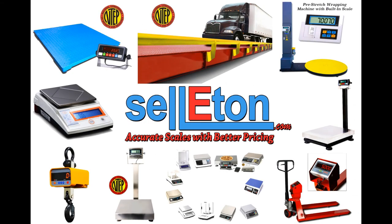For more information or purchasing, visit our website at celiton.com. Celiton — accurate scales with better pricing.